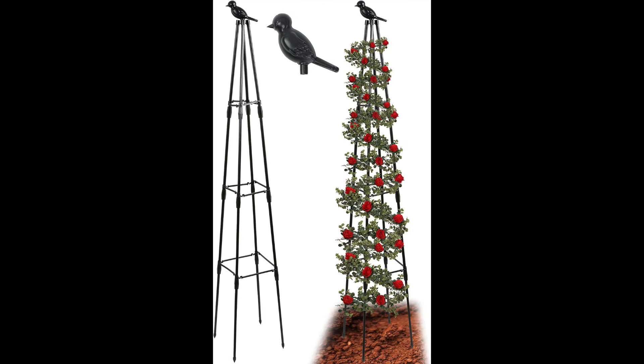I've had a couple of requests to show what I'm planning to grow in the garden this summer, so I thought I would do a little update here, starting with a couple of items that I have purchased for use in the garden. I always have a great deal of trouble with cucumbers in the greenhouse — no matter where I plant them, they seem to take over.